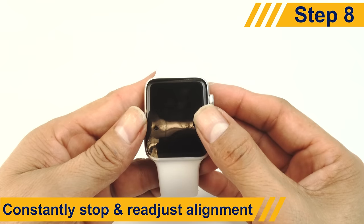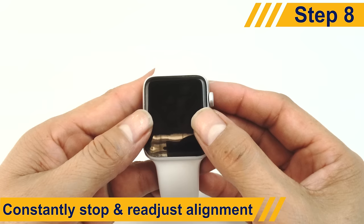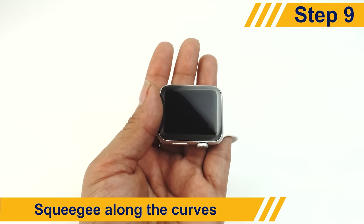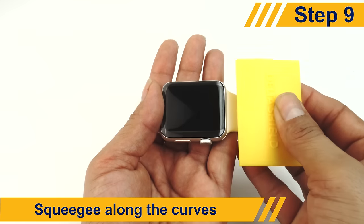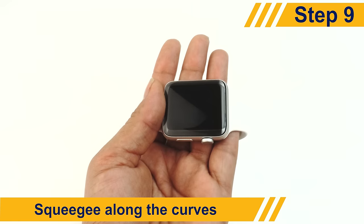The protector might move a bit when you squeegee, so be sure to stop every now and then to readjust its position. Some devices have a curved screen. To install the screen protector for these devices, use the squeegee to follow the curve and remove as much solution as possible.